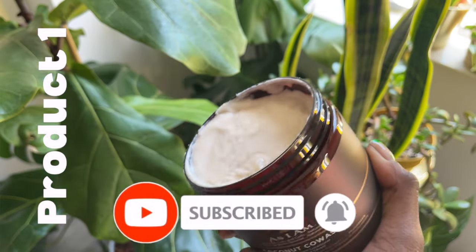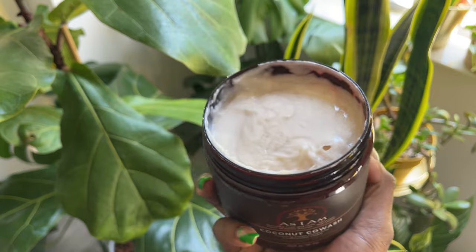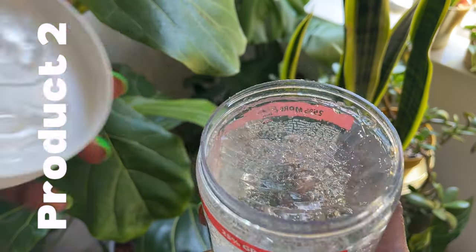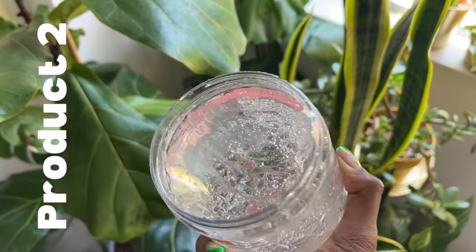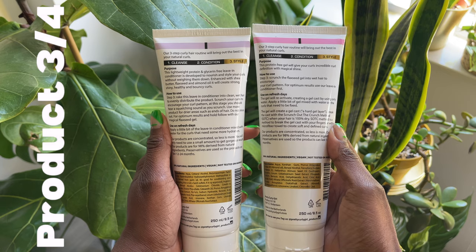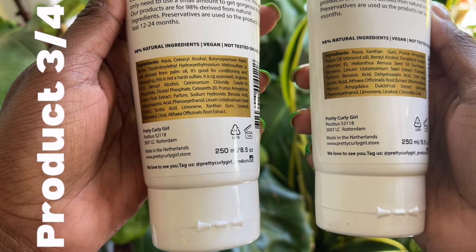First things first, I'm using this co-wash from As I Am — I use that in the shower. If you'd like to see the details or ingredients from any of the products, just pause the video and you can read exactly what the ingredient list has. And the star of this video is these products from Pretty Curly Girl. Let's get straight into it so you can see exactly how they react on my hair type.